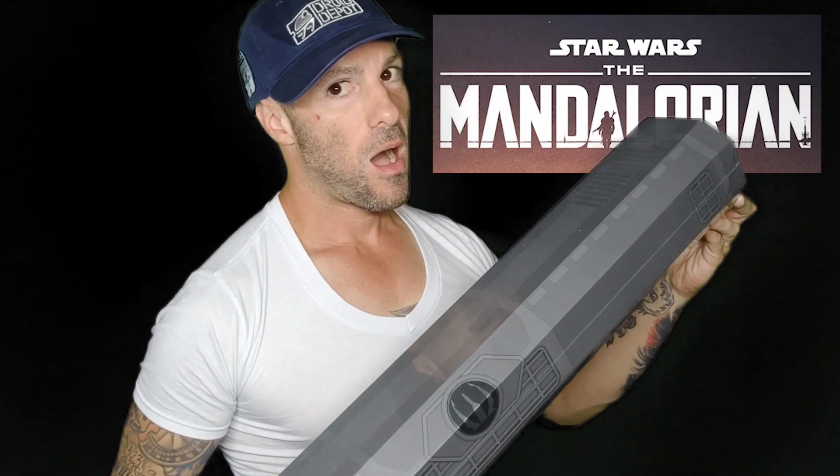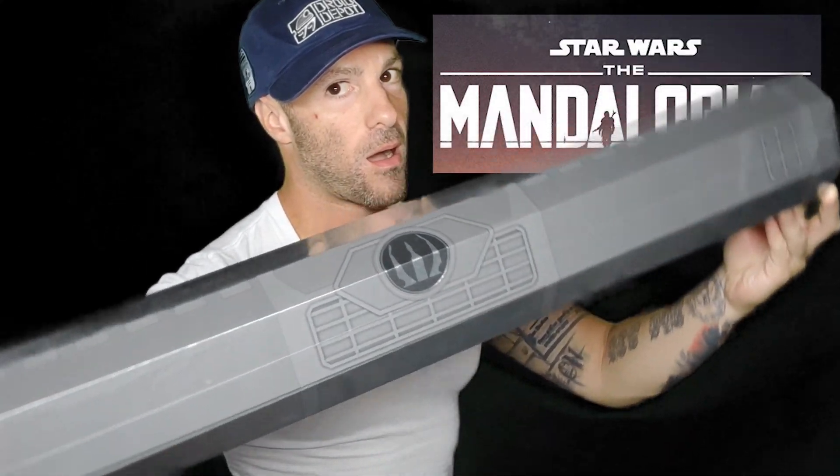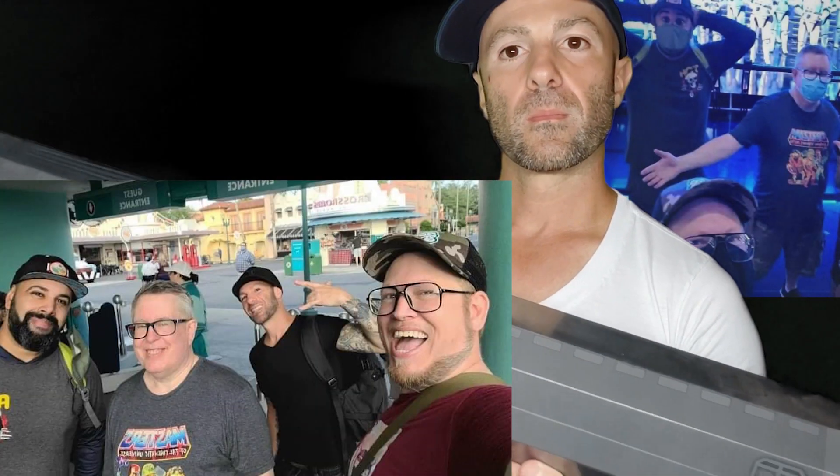What's going on fam, Joey here. You know what this is? That's right — I've been trying to get one of these for like three months. I finally got to Hollywood Studios, I was hanging out. Shout out to the Masters of the Cinematic Universe for keeping me company and partying with me. I got my Darksaber — we went to Disney's Hollywood Studios and I made it happen. Let's take a peek at it, come on.